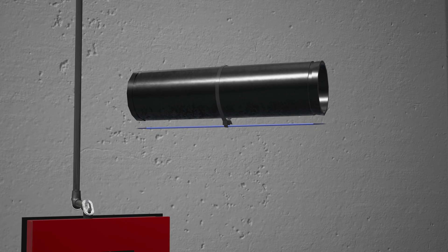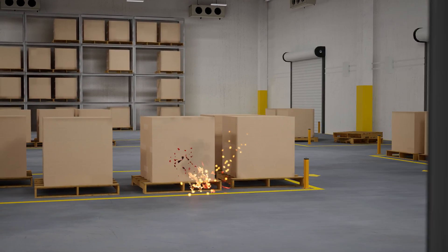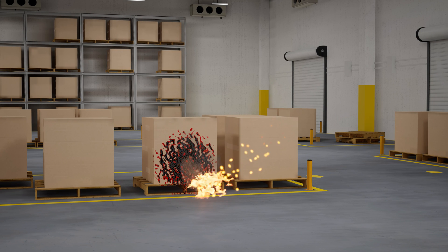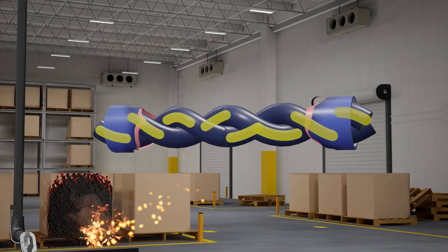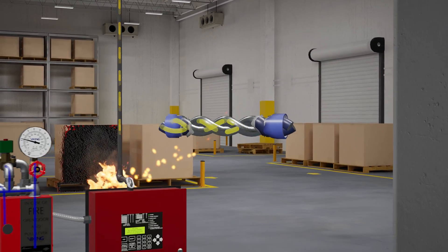The electric detection method in this scenario is linear heat-detecting wire. In a scenario where a fire has started and begins to grow, the linear heat-detecting wire will melt, causing a short that is detected by the VFR 500 release control panel's first detection zone.